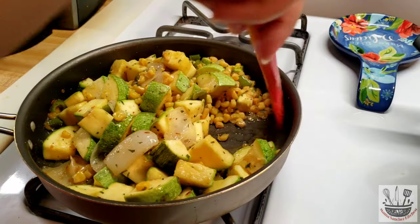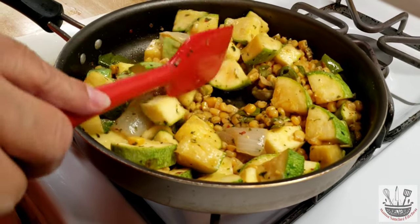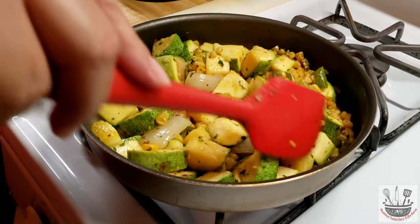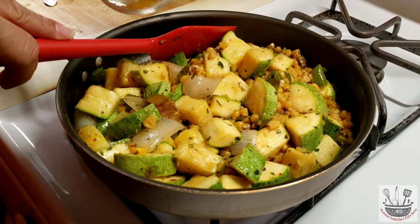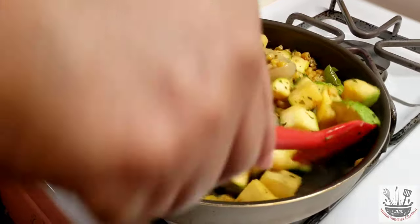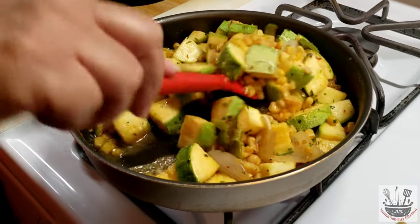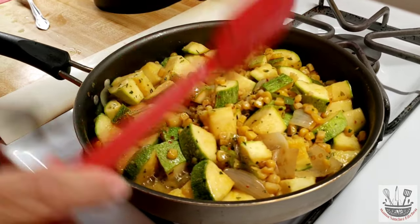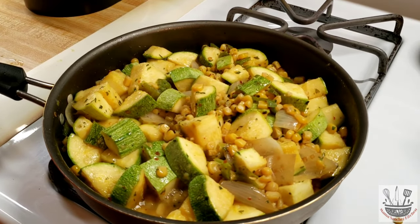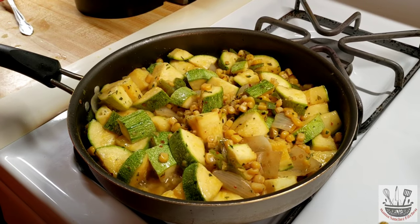Ya pasaron los 3 minutos. Como pueden ver, el elote y la calabacita ya están media cocidita y el elote agarró bastante de la mantequilla. It's been 3 minutes and the squash is halfway done, as you can see, and the corn got a lot of that butter flavor. I'm gonna go ahead and add my one-fourth cup of water. Si quieren un poquito menos para que les quede más seco — pero yo quiero que se me cosa bien la calabacita. Voy a bajar la lumbre a medio bajo y cubrirlo por unos dos minutos. I lowered the heat to medium low, gonna cover it and leave it for about 2 minutes. I don't want it to get overcooked or mushy.